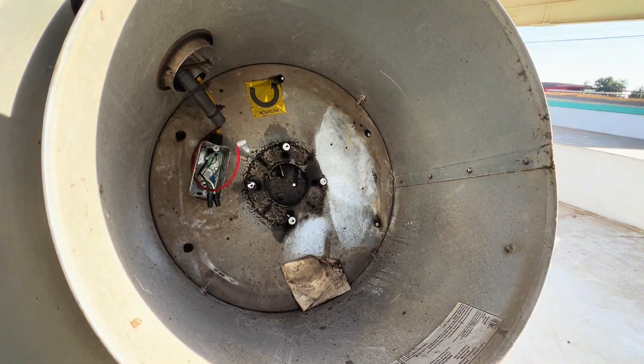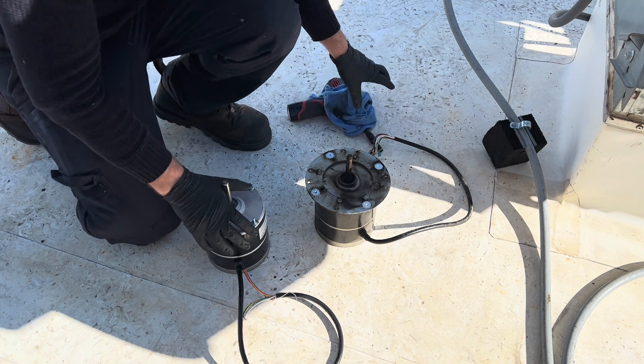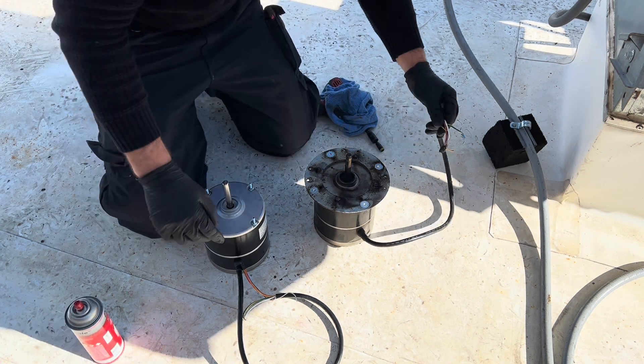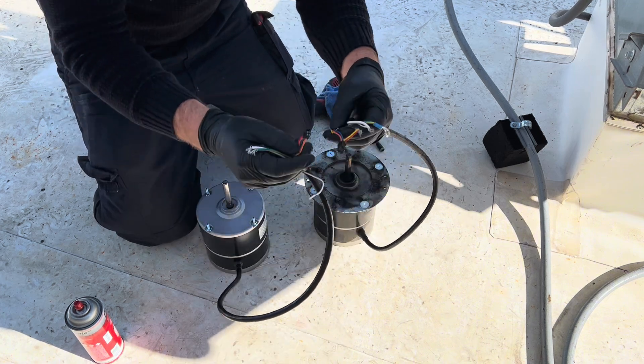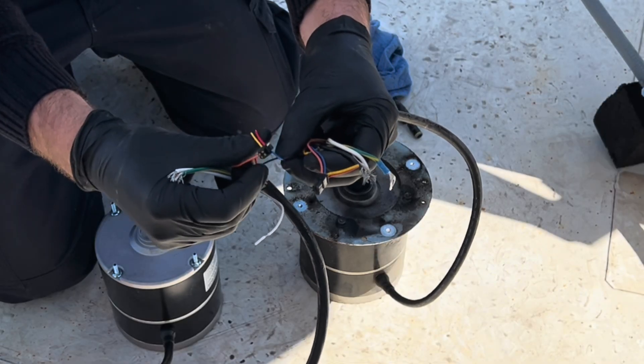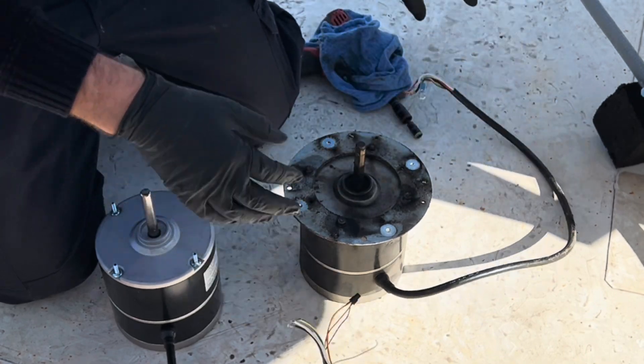Here's our old motor and our new motor, and it has this mounting plate — since I already have it, why not use it. You can see here our connectors are cut — red to yellow is cut, and red to red, then black to yellow.